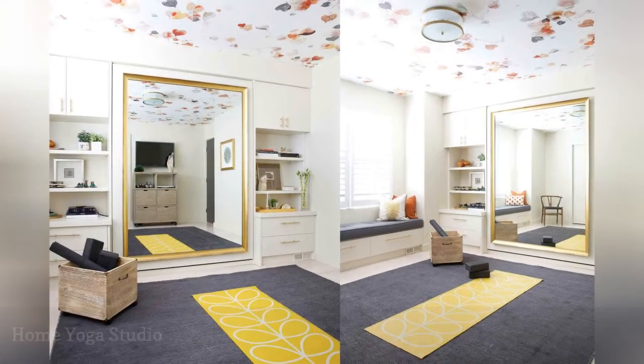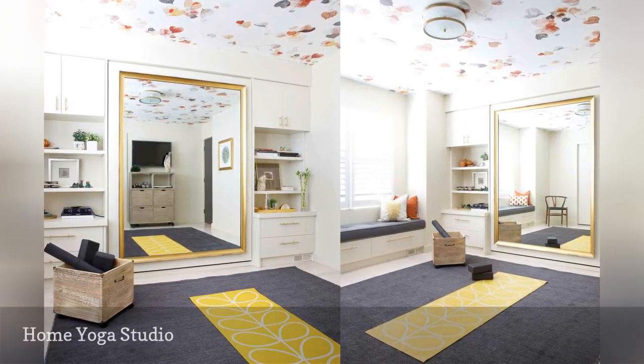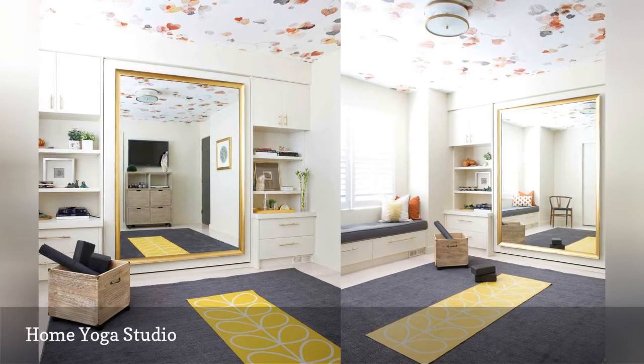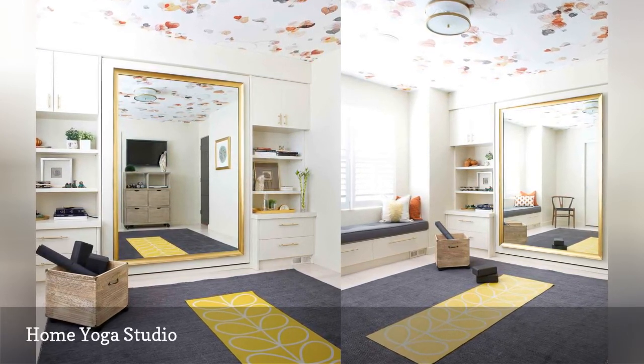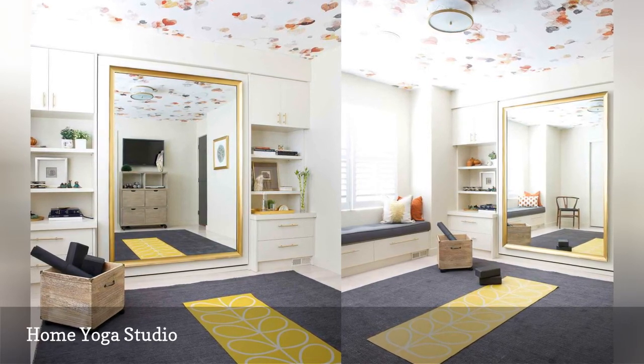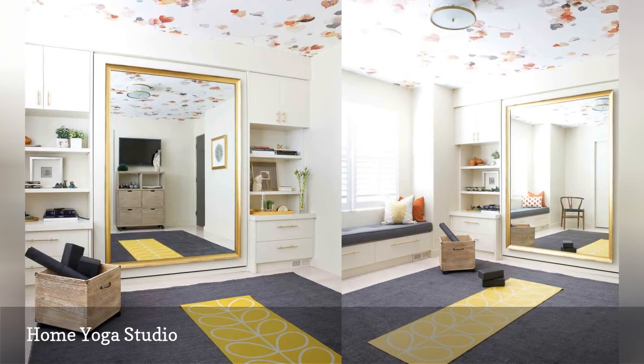A spare bedroom becomes a yoga retreat in this home by Rina Sotropa Design Group. A large mirror helps yogis check their form, and the sizable woven rug soothes bare feet. There is plenty of wall storage and a rolling cart for yoga essentials and other gear. Plus, the wallpapered ceiling enhances the room's peaceful vibe.